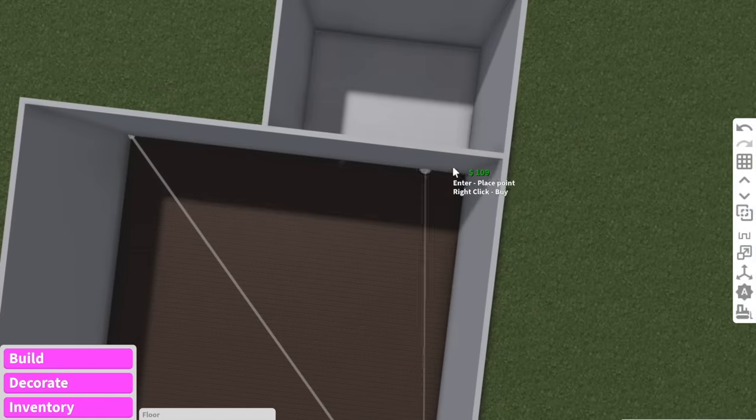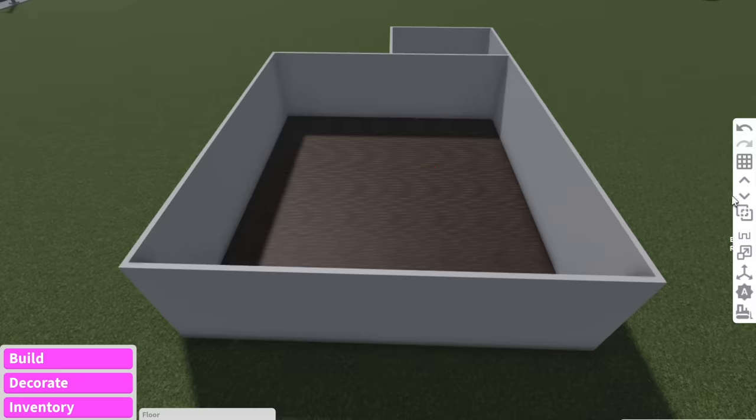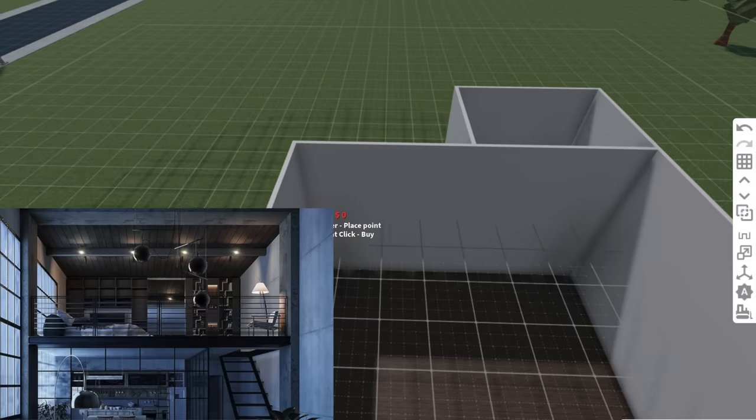So what I usually do is put three layers like this and then change the first layer to planks. Now I'm going to do the same for the second floor because obviously this looks like it's going to be the bedroom.